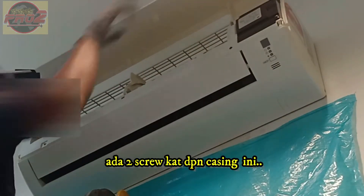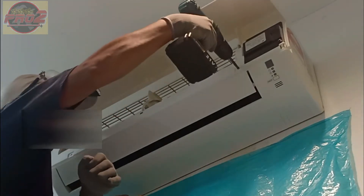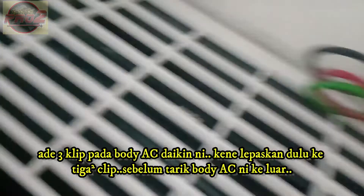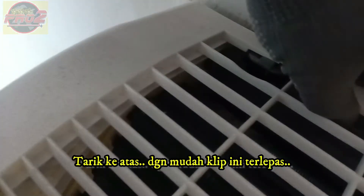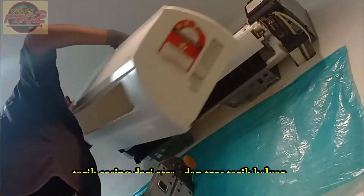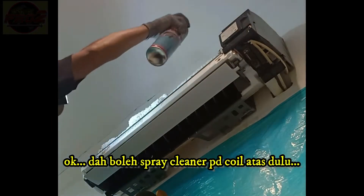There are two screws here that hold the AC casing. Three clips on this AC casing need to be released first. Pull this up and the clip can easily unplug. Pull the AC casing from above, then pull it forward. And now we can spray the cleaner onto the coil.